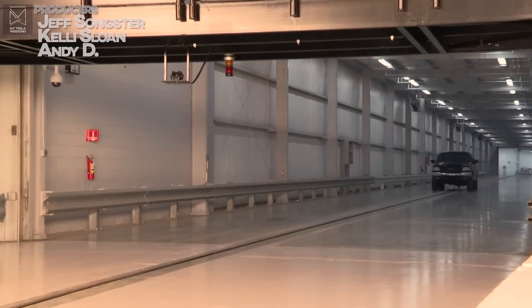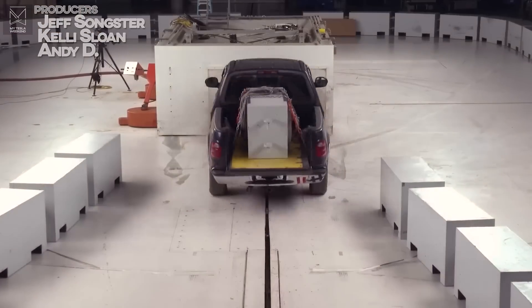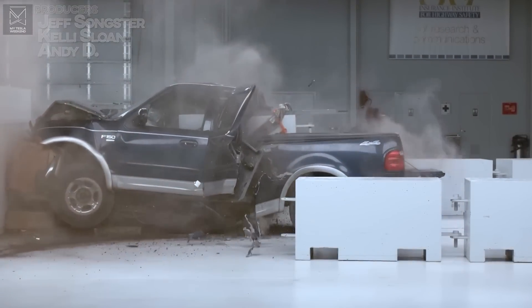Crashing a fully loaded pickup truck in anything other than a Cybertruck could ruin your whole day. Let's watch how it unfolds. I'm Brian. Welcome to my Tesla Weekend.